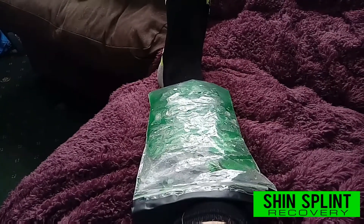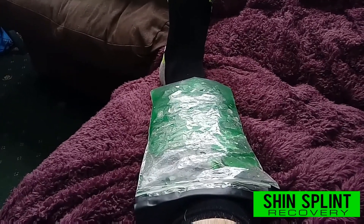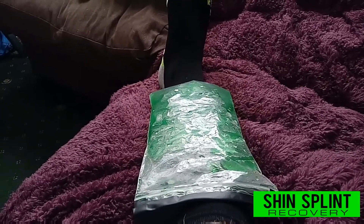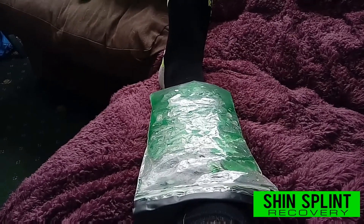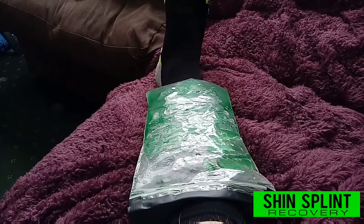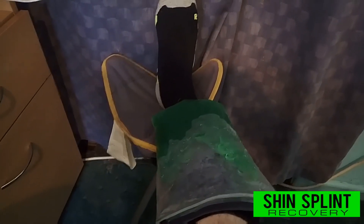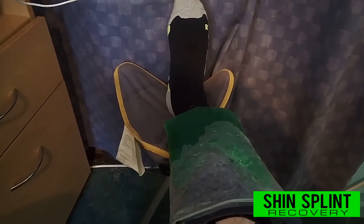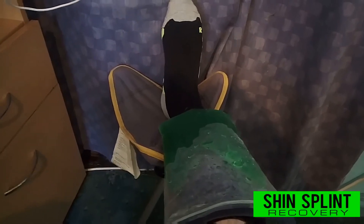If you want, you can search YouTube for DIY ice compress — there are all different types with different alcohols or methods, but I found this the quickest and easiest to make. I've also found a little stool so while I'm sat at the computer editing, I've got my leg elevated with the ice compress on.